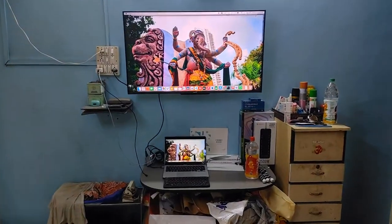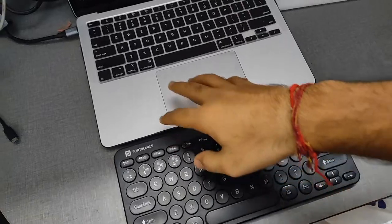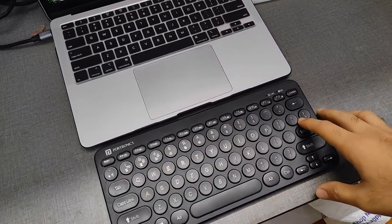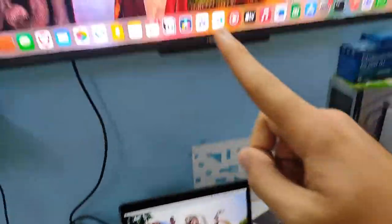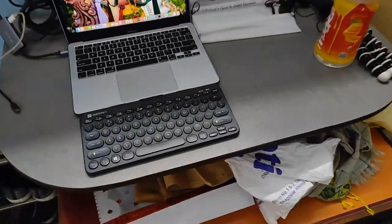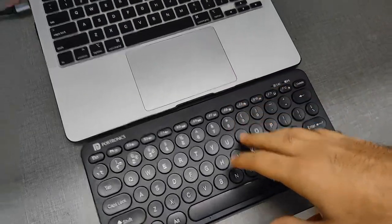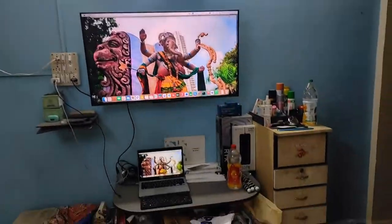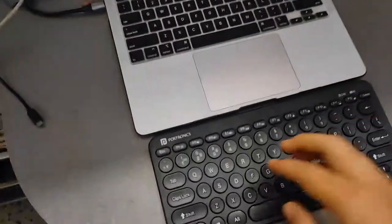I've been using the Portronics Bluetooth keyboard for a while now. The size is comparable to my MacBook keyboard — it's essentially a laptop-sized keyboard with no number keys. I connected a hub to the TV so I can mirror my screen and use this keyboard wirelessly. The whole purpose of buying this is to remotely operate my MacBook from the TV at a far distance.